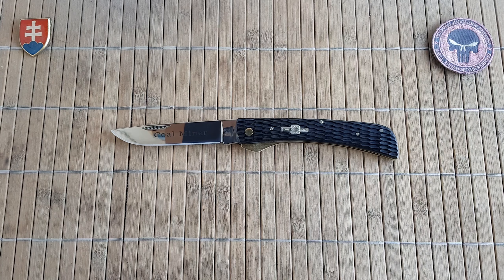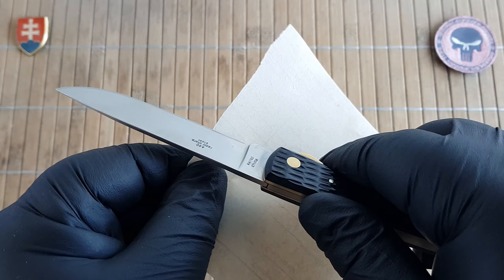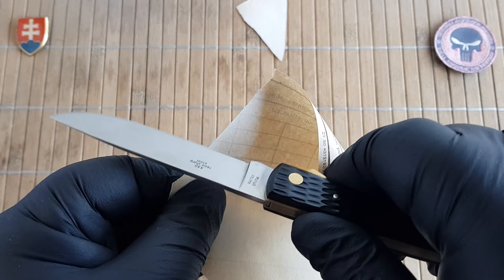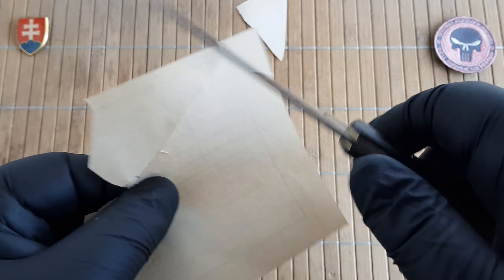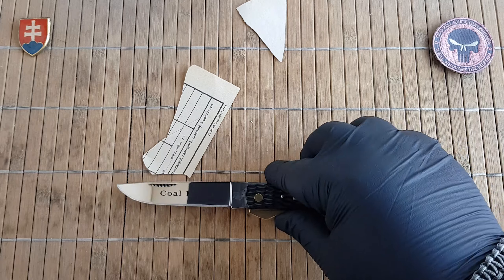Now let's see the sharpness test, right out of the box. Really, really nice and sharp.